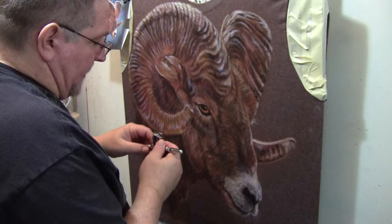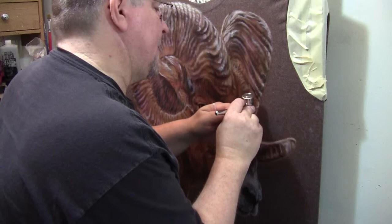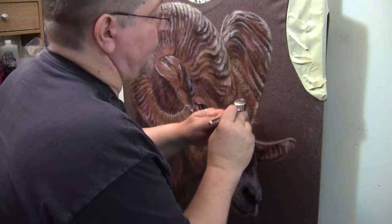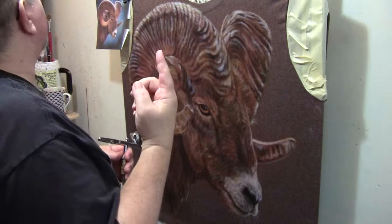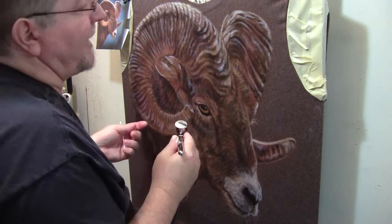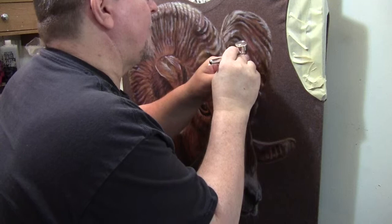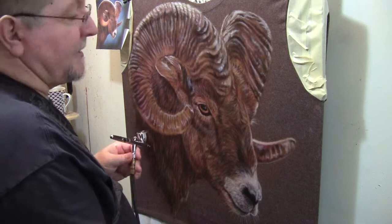A lot of people are worried about using a larger needle, a .5mm, because they're afraid that they're not going to be able to get real fine lines and details into their painting. Truthfully, if you have learned how to use your airbrush properly and have gained very good finger control, you can make hair lines with a .5mm needle, thus eliminating a lot of the need for a Micron. They're excellent. I love my Micron C and my Micron SB; however, it's not necessary for me to use them for fine detail, especially when you're doing t-shirts.